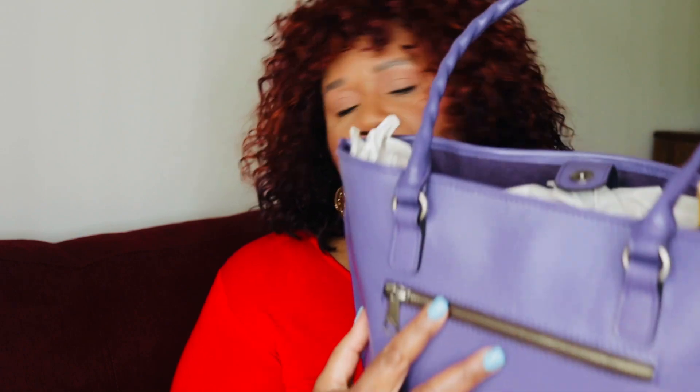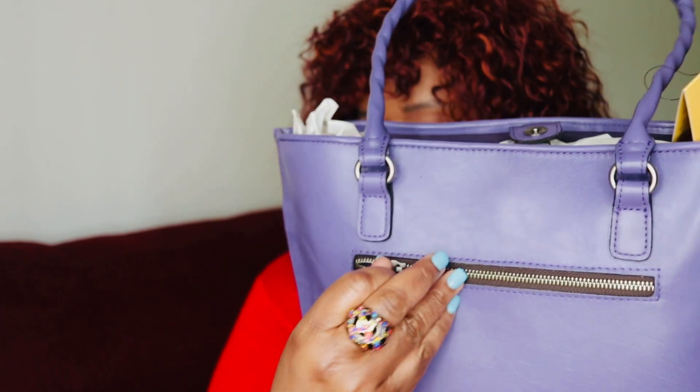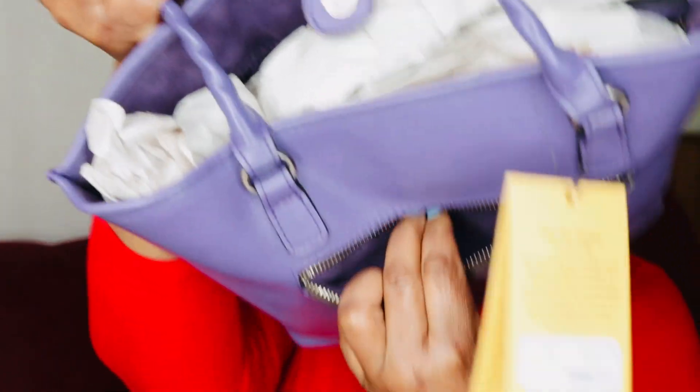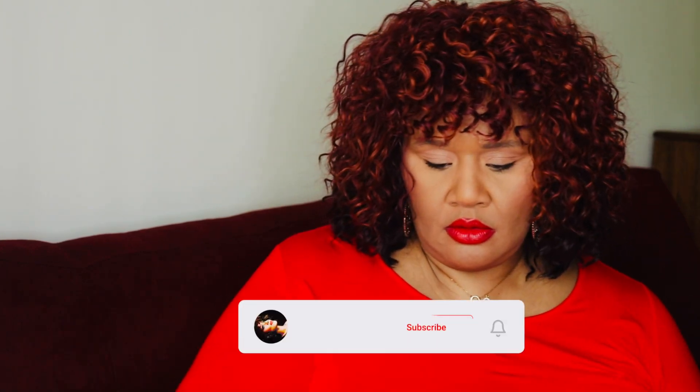Let's get into the other details. The metals used are brushed nickel tone hardware. You have a back zipper, and this back zipper fits my iPhone 12 Pro Max — it's really spacious. It comes with a dust bag and you have a snap closure.